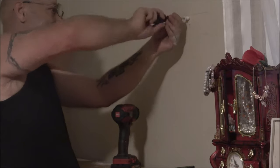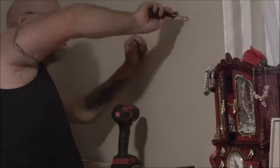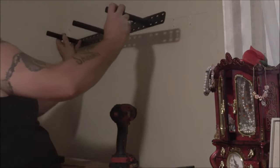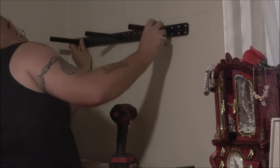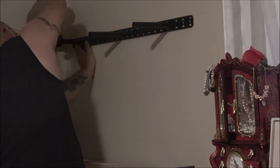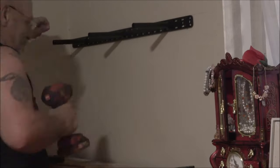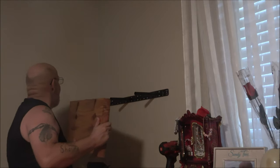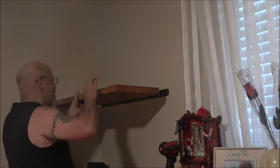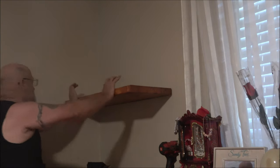I'm fastening to the wall with these drywall anchors, which were supplied with the screws. I used eight of them, and four screws go into studs, which helps out a lot. Once we get it all tightened down, we put our first shelf in and repeat the same process for the second shelf.